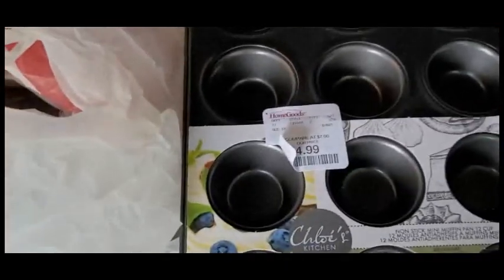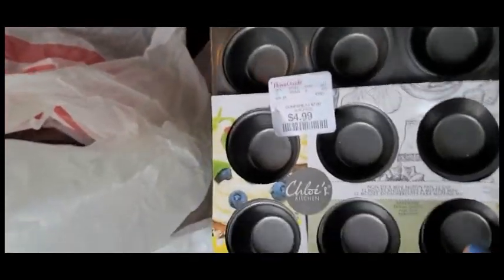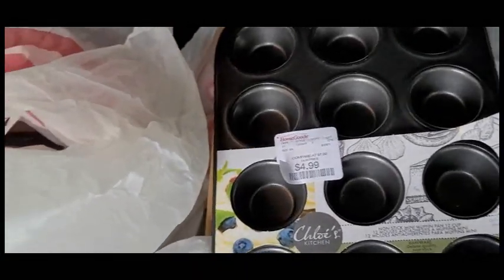I cannot even believe this is a dupe - I have a huge pan that is double the size, so this is really cute but I really don't need it, so I am going to return this as well. I showed you guys this in a previous haul - I'm actually going to return these too. I really do love these but I'm thinking of doing my own DIY and I just have something else in mind.